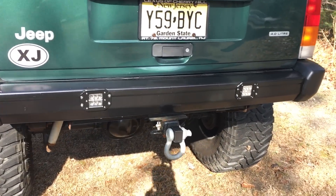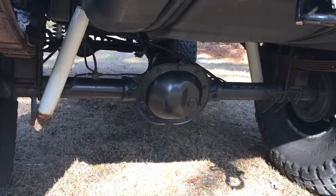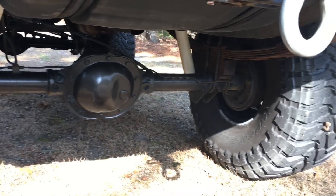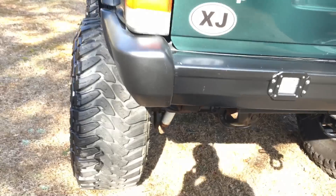For starters, we have 2x2 cube LED flush mount light pods and a factory rear XJ bumper. The rear axle is a Chrysler 8.25 with a limited slip differential from the factory. Other than that, no modifications.